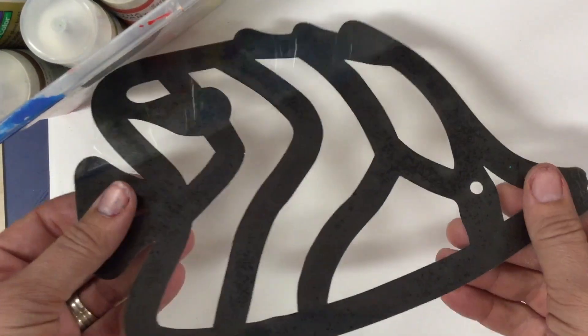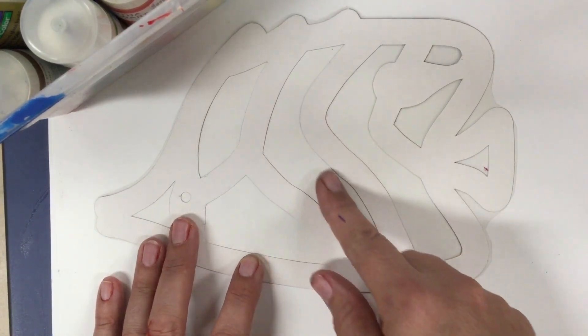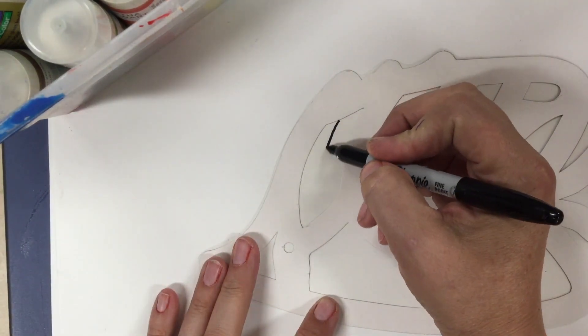Each of you are going to be getting a cutout of a fish from the sunlit zone. You will notice that there are clear plastic pieces in between each of those thick black lines.